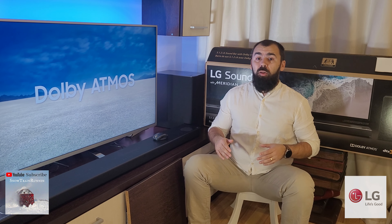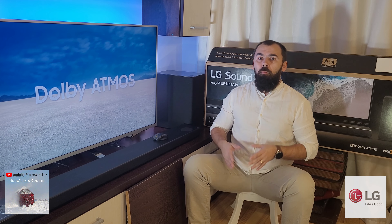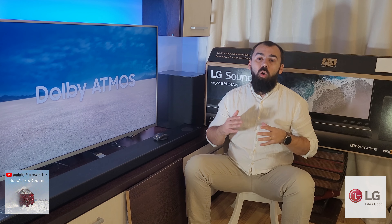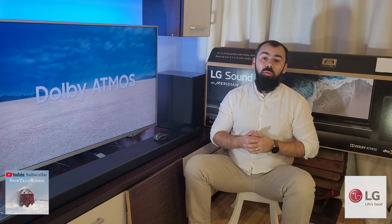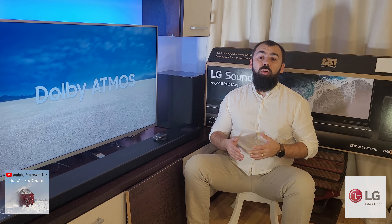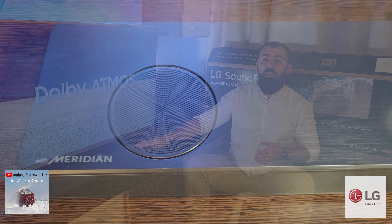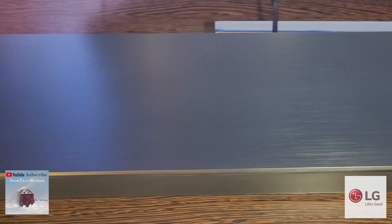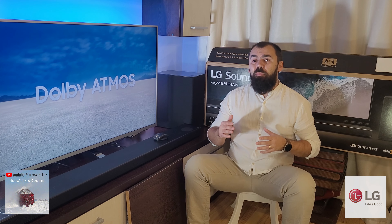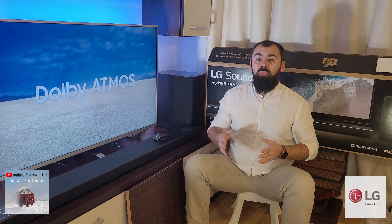The main soundbar unit is extremely big and weighs 7.2 kg, but this big size places the SN10Y amongst the most powerful units in the soundbar industry. The front and side firing drivers are covered by a full covering perforated metal grill, while the rest of the main body, including the top, is made from plastic that has a brushed metal finish, giving it a more premium look, same as the subwoofer, and features straight lines.